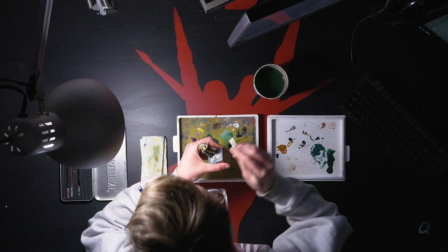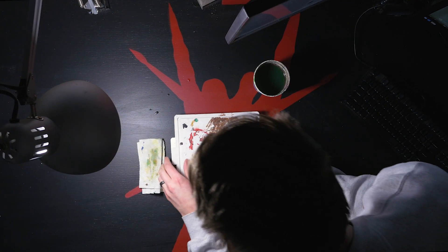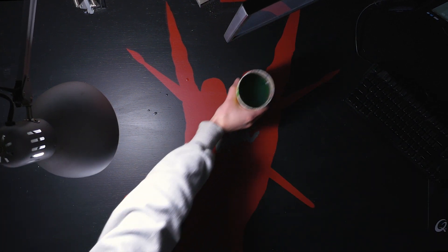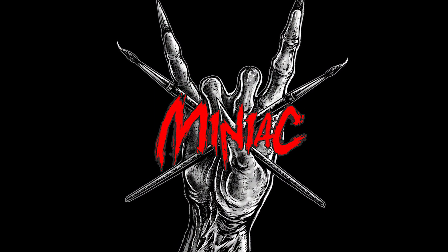Hi, my name's Scott, the Miniature Maniac, and today we're building the most epic hobby light for miniature painting. What up, Mini Family?